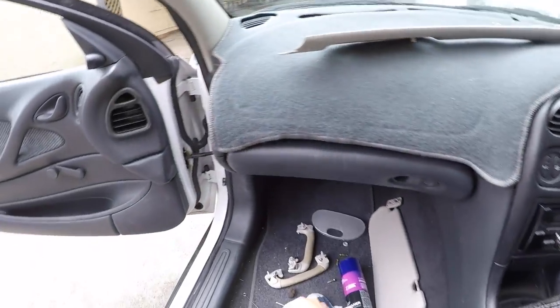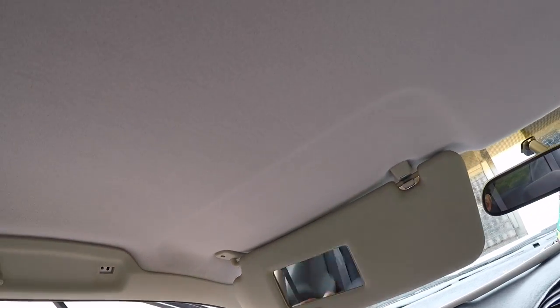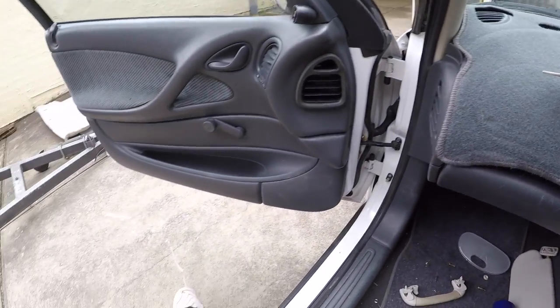Go ahead and put the sun visor on — line up one screw first and then get the other one in. Sometimes you've got to push the headlining material or the board slightly out of the way to line up the screws. We'll move on and put on the grab handles now.